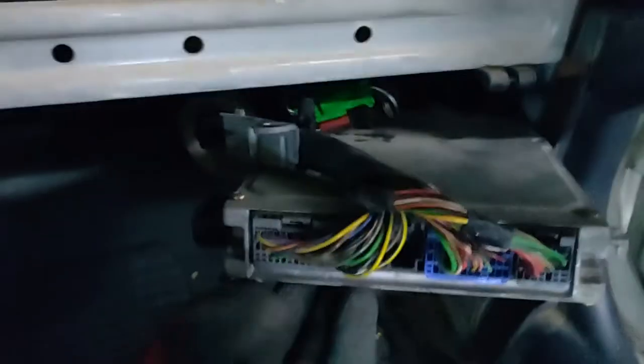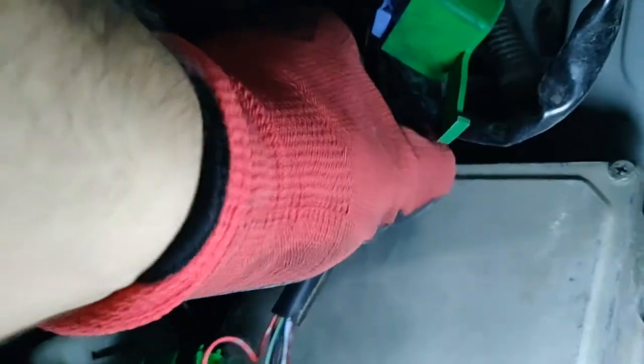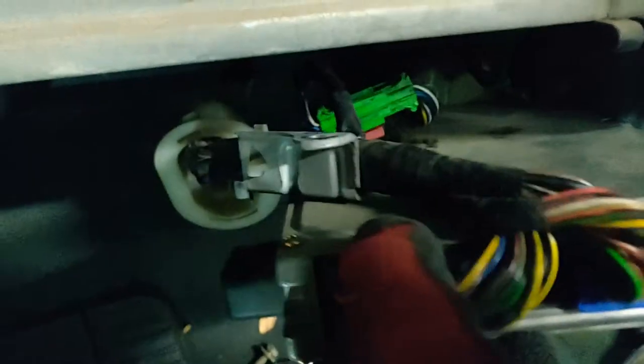After we remove the ECU, we need to release those three looms. You can see the ECU is connected to a loom with a zip-tie, so we need to cut the zip-tie and pull the looms.